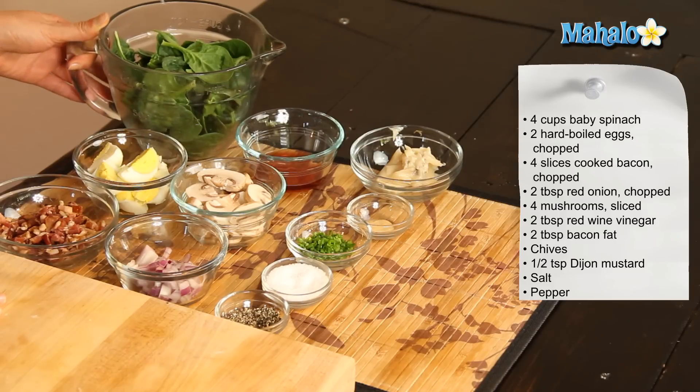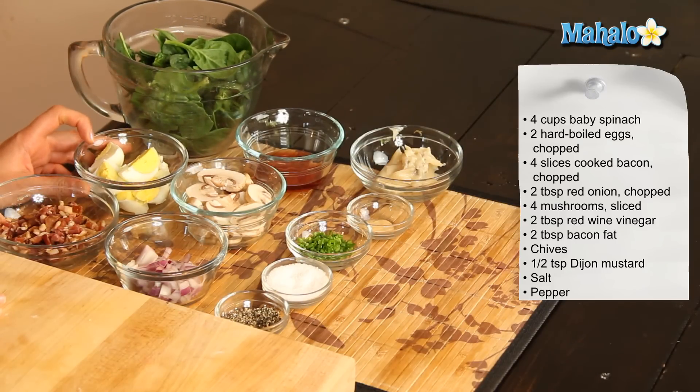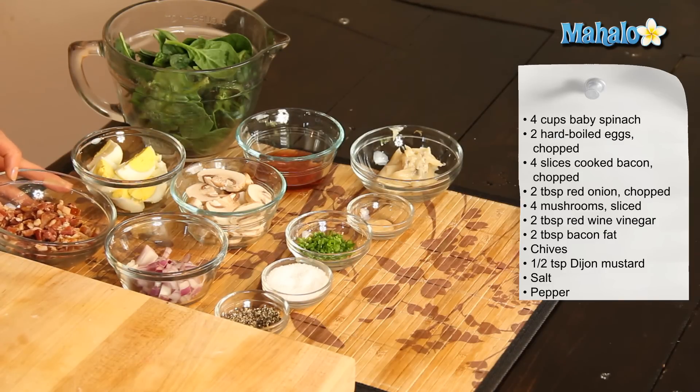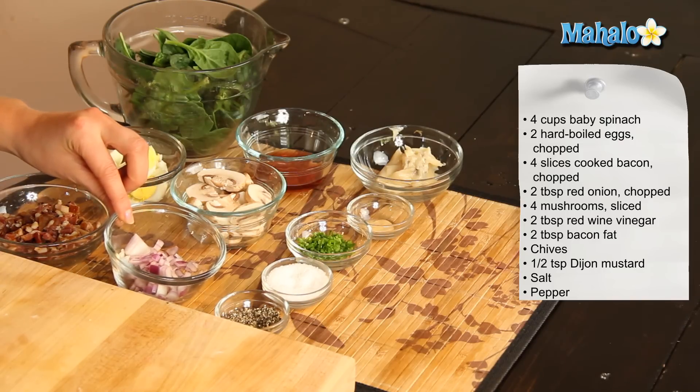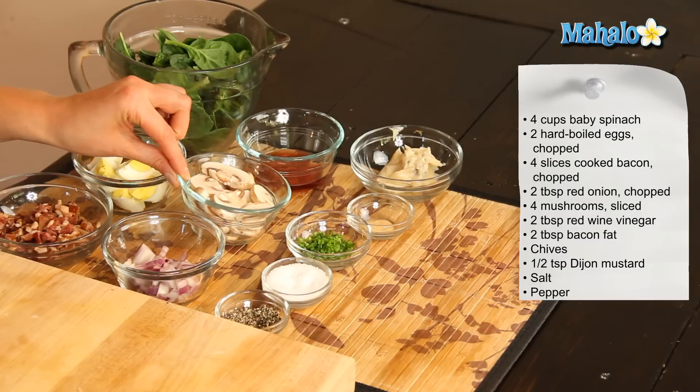So what you're going to need is four cups of baby spinach which we've washed and dried, two hard boiled eggs which we've quartered, four rashers of bacon which we've cooked and let get nice and crispy and cut into small pieces, two tablespoons of chopped red onion, and four mushrooms which we've sliced.